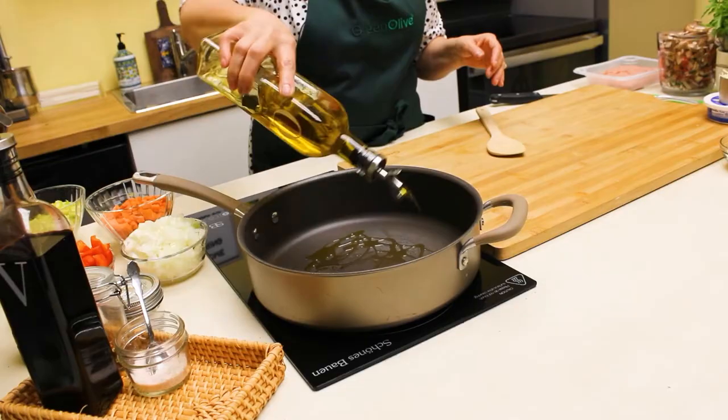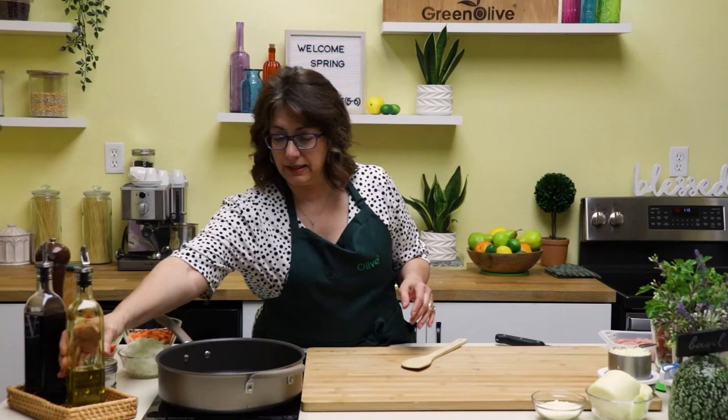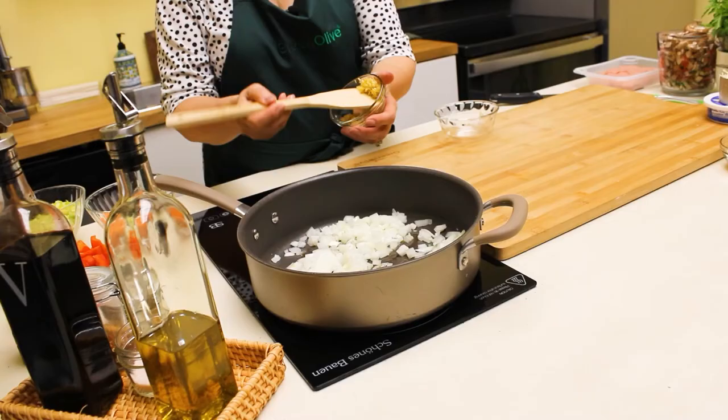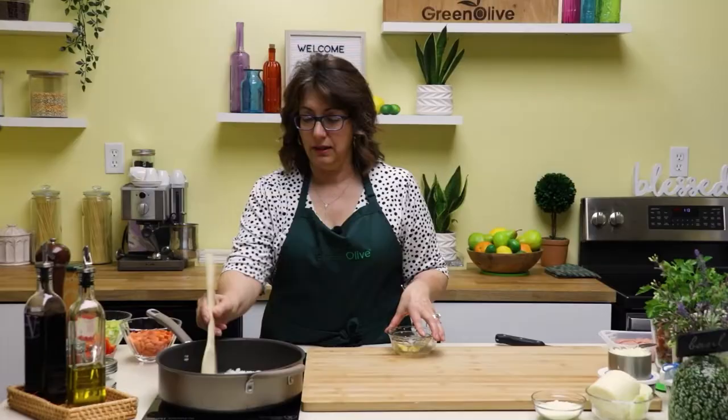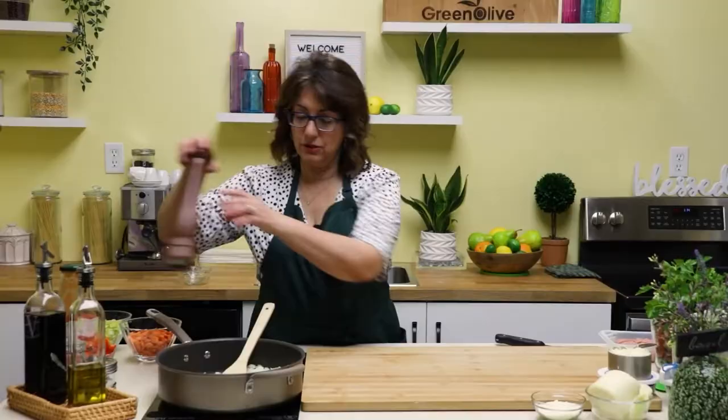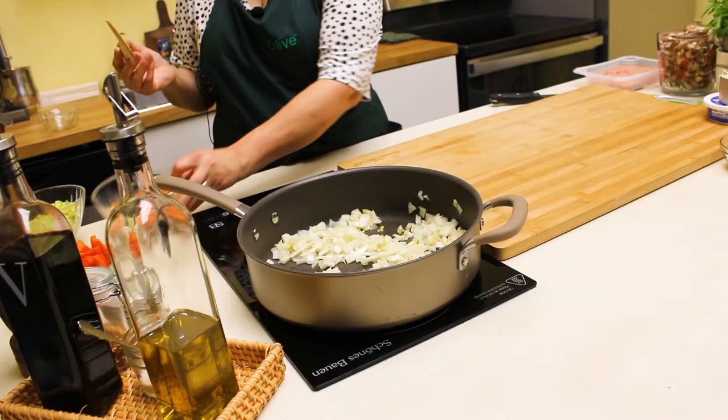In a sauté pan we're going to add a couple tablespoons of olive oil on medium-high heat. I'm going to add what I call the Trinity — starting with diced onions, then minced garlic. I just want to cook that for a few minutes. I'm going to add a little bit of salt and a little bit of cracked pepper.